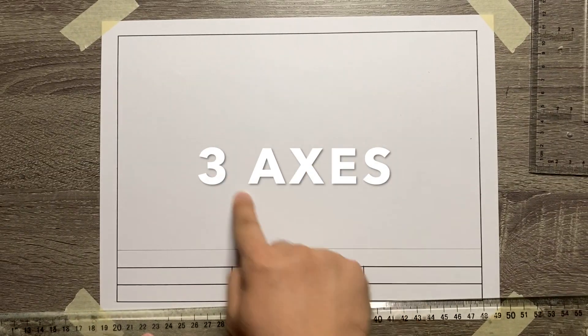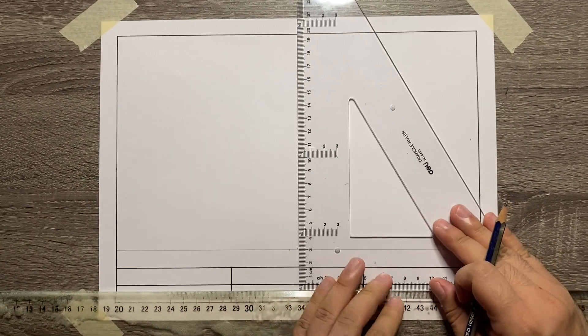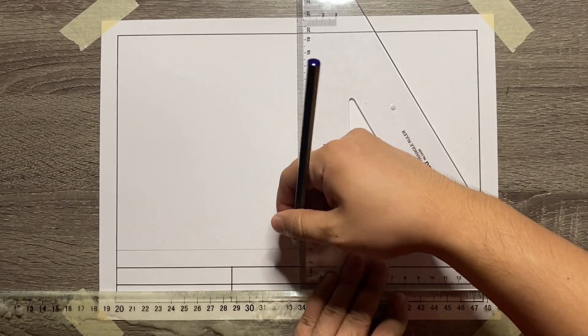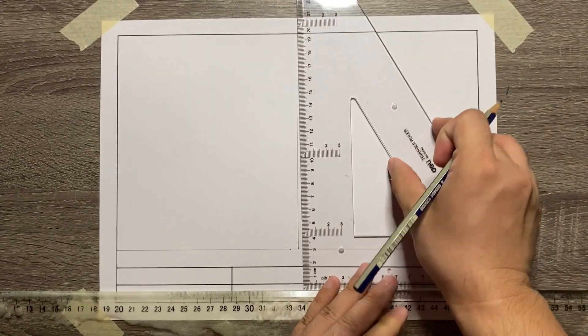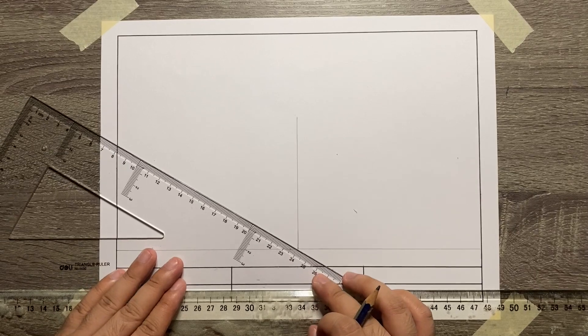You may now add the 3-axis. Starting from the vertical axis, followed by the 30 degrees left and 30 degrees right axis.